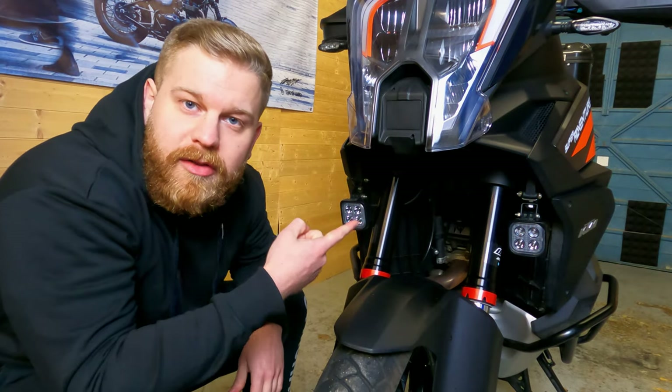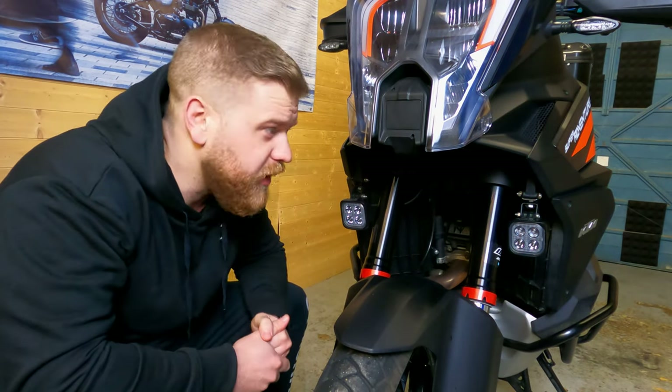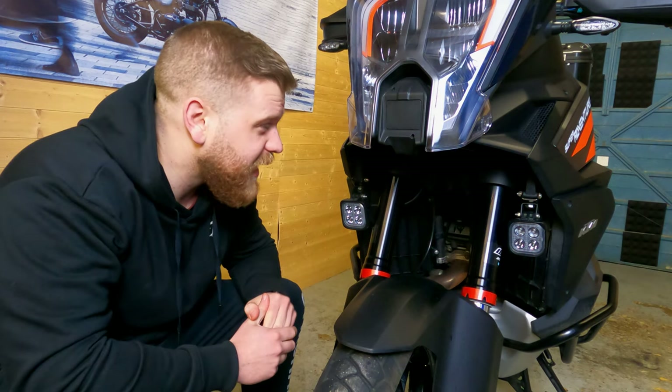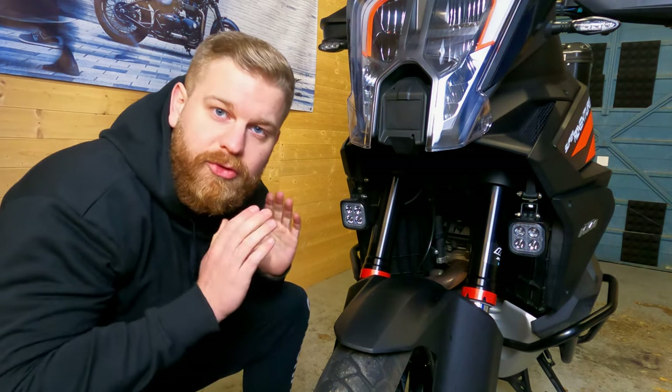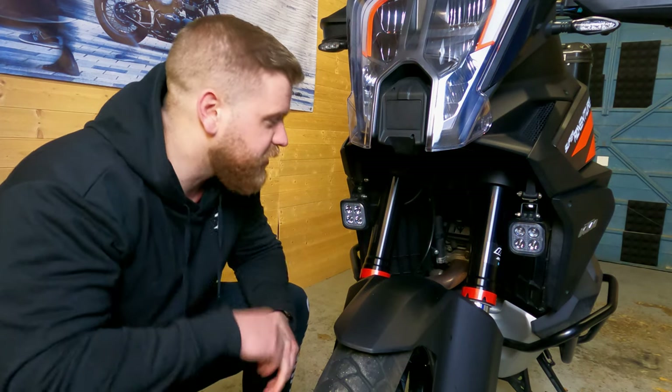First thing I'll do is give you a quick reminder of what the bike setup looks like. I'll show you where the Hex is and where all the cable routing goes. So these are the Denali S4s — they are lovely bits of kit. I think they actually suit the bike really well. They're not too big, not too small, and they don't really look out of place.